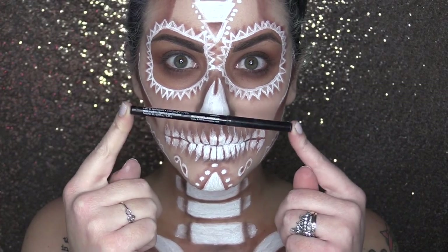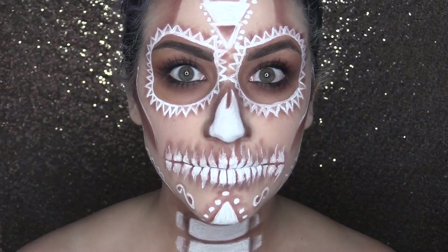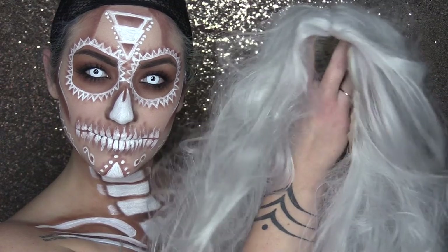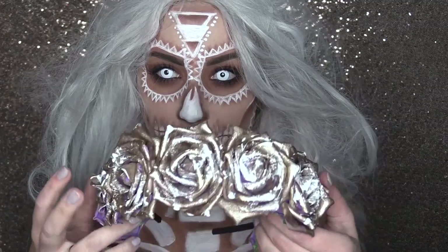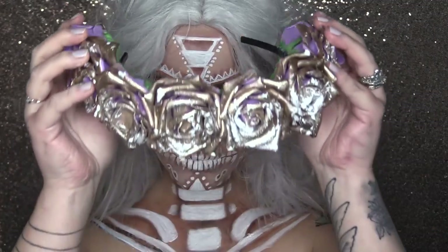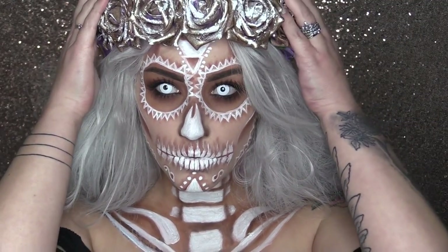Grab a black eyeliner, tightline your eyeballs, and add a few coats of mascara to your lashes. The eyes wouldn't be complete without some creepy cool contacts. For my hair, I have backcombed my Ice Queen wig from Lush Wigs. And to top this all off, I've made an awesome rose headband using some gold nail polish, a headband, and a few fake roses.